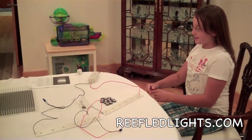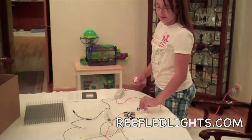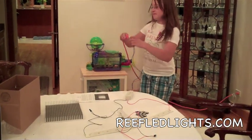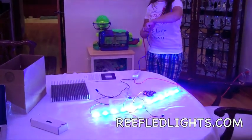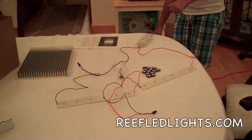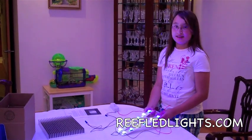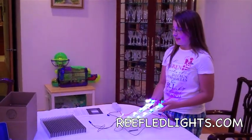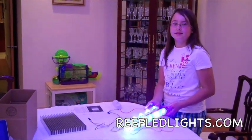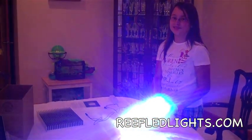Now I'm going to test this before I plug it into the optics or the heat sink. Wow, that's bright! Now that I'm done putting my optics on, these things are so bright for my tank. I think I could glue them to the heat sink now. It's so easy, a 12-year-old like me can do it.